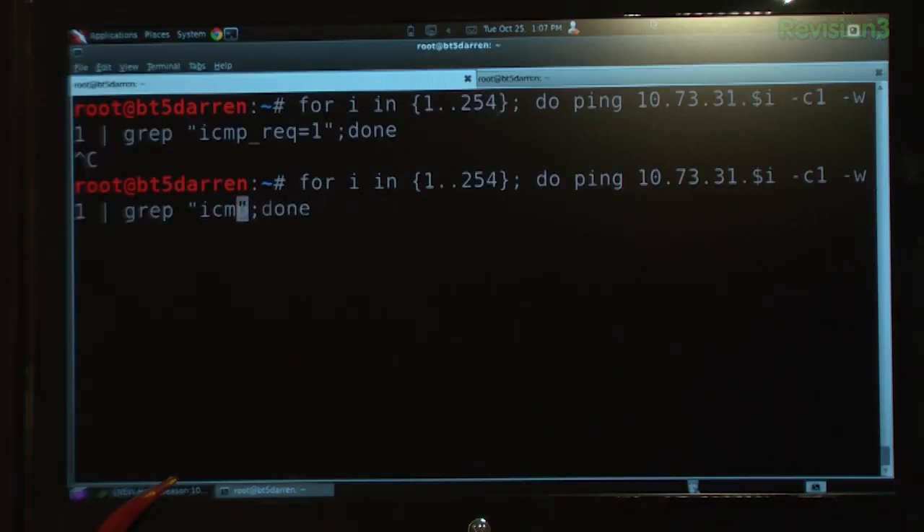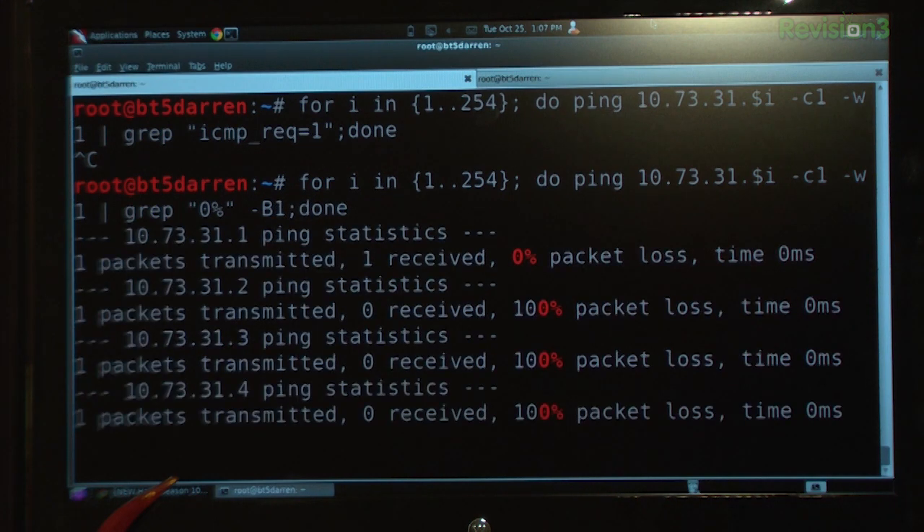Of course, ping replies on my system don't have 'icmp_req=1', so I'd change the grep to '0%' for 0% packet loss, and use '-b1' to get the IP in there. The principle here is `for i in {1..254}` — we pass that as `$i` in our ping command. He even does this for DNS, taking the same principle and passing it to nslookup with the last octet as `$i`, then grepping for 'name'. It's bash, people — bash it up! Send your bash tips to hack5.org/nibble.